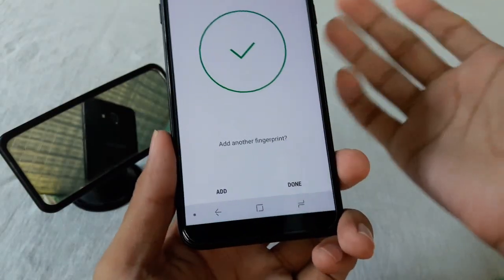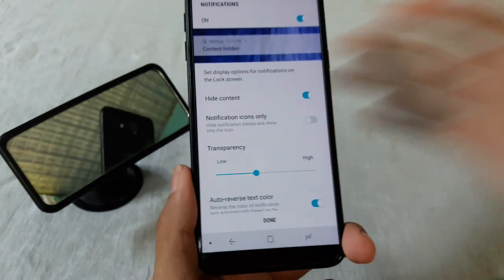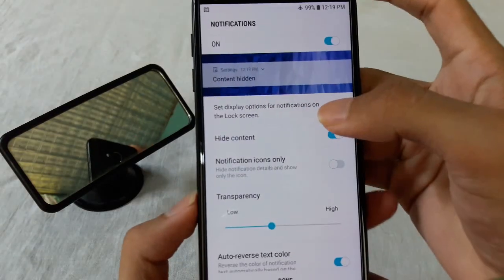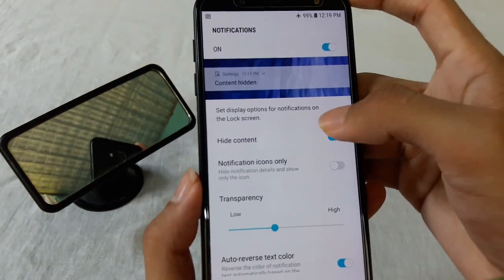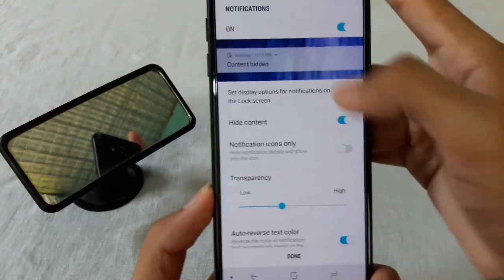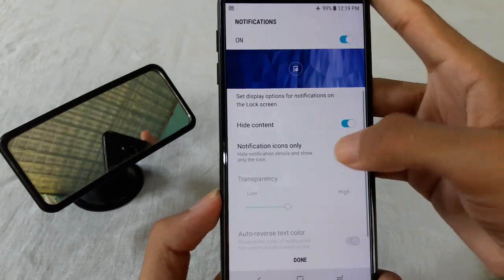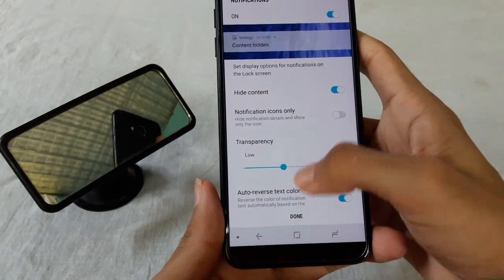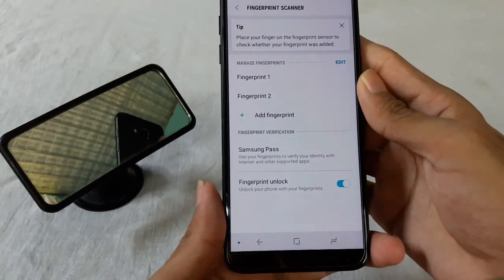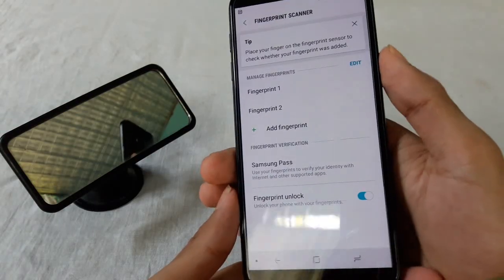You can add more fingers if you want, or you can just press Done if you don't want to add more fingers. Now choose the options to show in the lock screen. You can see the preview of the lock screen, then press Done. Now you can unlock your phone using the fingerprint.